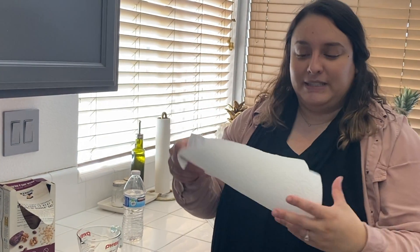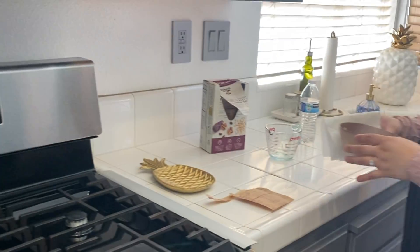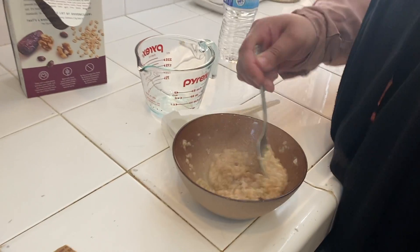I'm going to go ahead and grab two napkins to protect myself from the heat. Then I'm going to go ahead and mix it up.